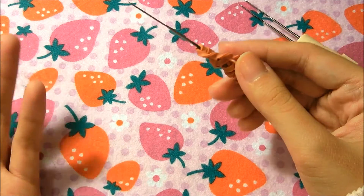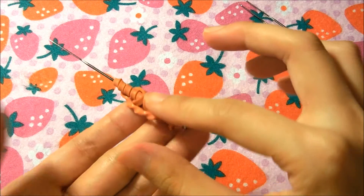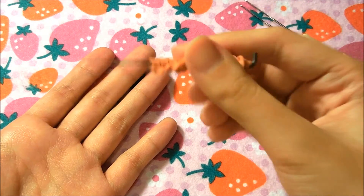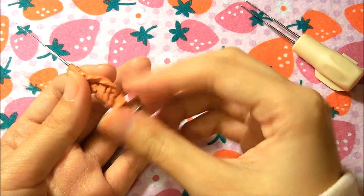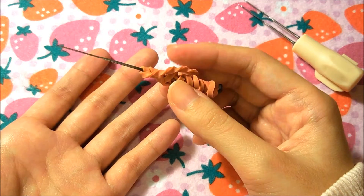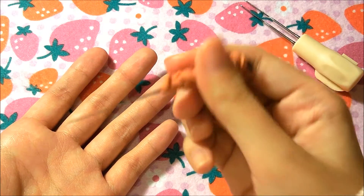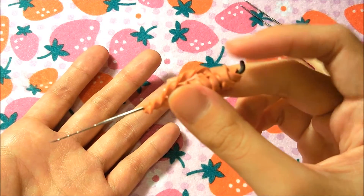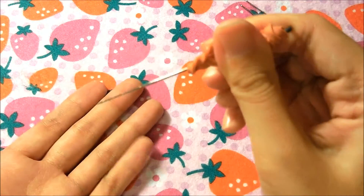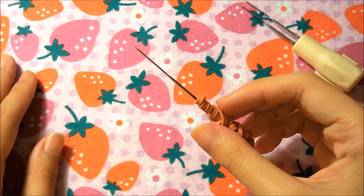Recently I've only seen two needles for $1.50, which feels expensive compared to before when they sold four for $1.50. I wrapped this handle with two rubber bands because needle felting can hurt your thumb area, so making the handle thicker helps. You can use rubber bands, tape, or even polymer clay baked onto the handle to create a more comfortable grip.